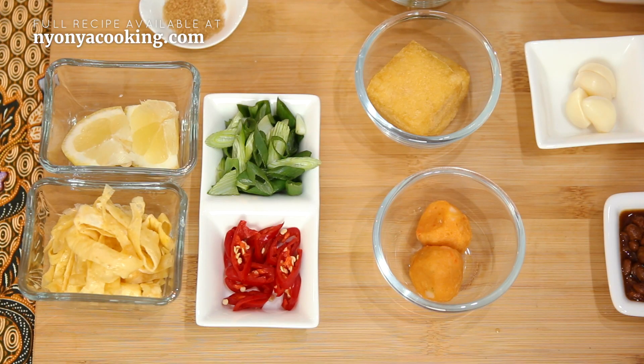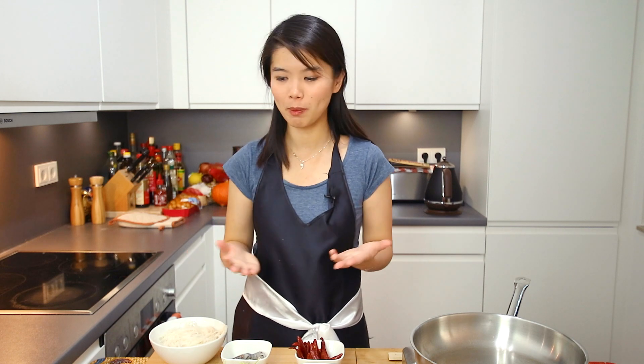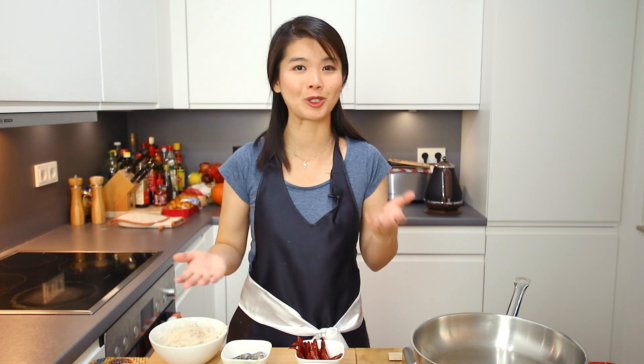To garnish, you need fresh ingredients. Here we have some scallions, chillies, an omelette cut into strips, and also some lemon cuts. I live in Germany, so calamansi would be the best but it's not widely available. You can also substitute with lime. Substitutes work best if you are living abroad.